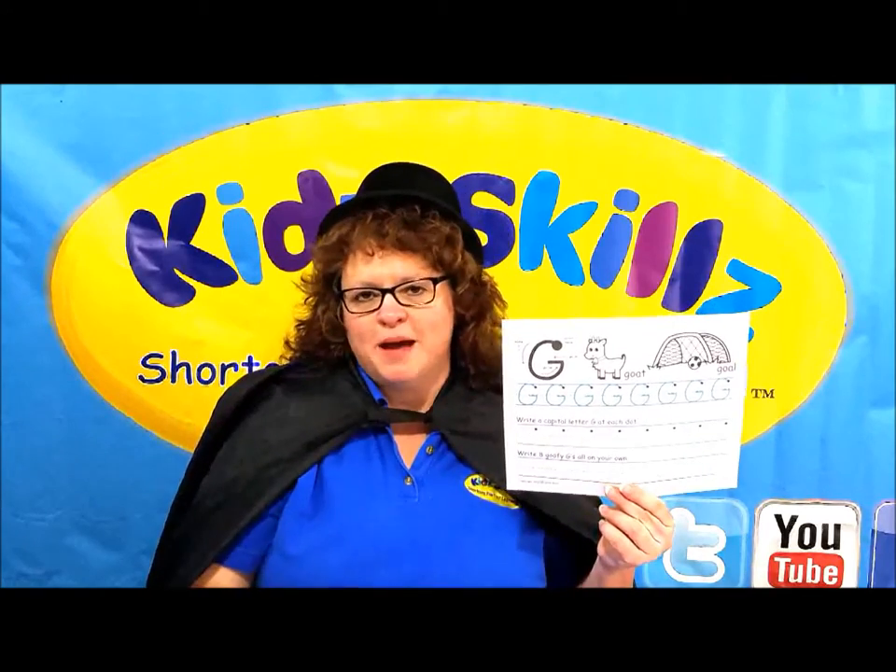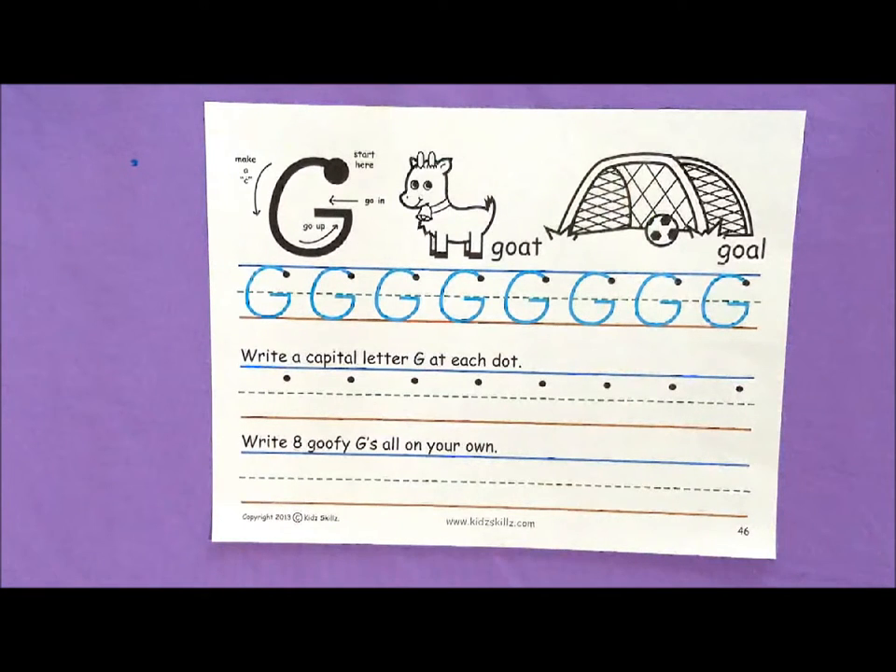I will be right back to show you how to write a capital G. All righty kids, now it's time to demonstrate how I write capital G.